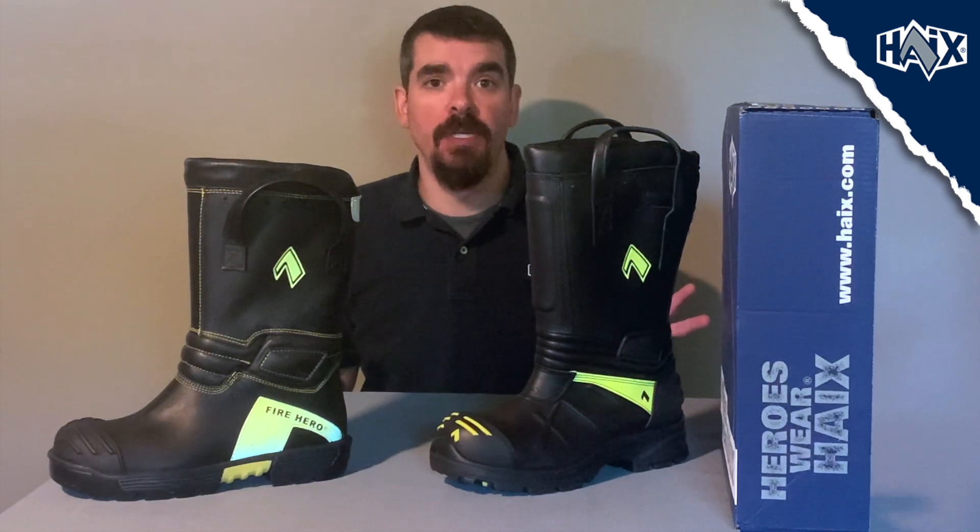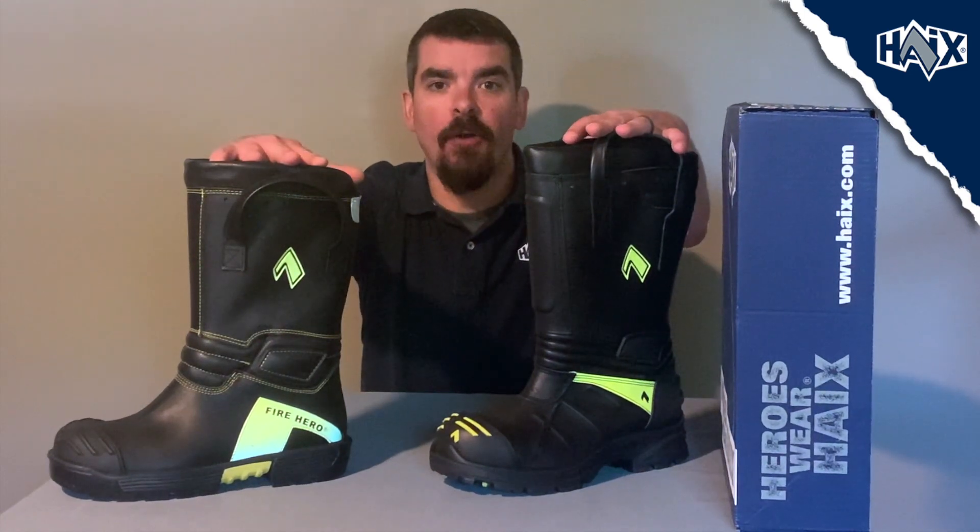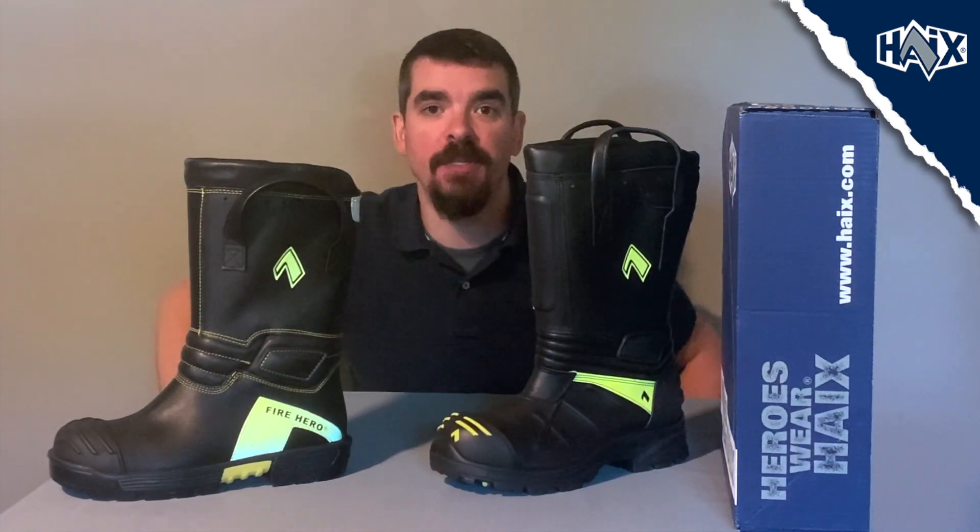Hey everybody, it's Zach here with Hikes, back with another boot comparison video. We got a lot of questions for this one, so today we are going to cover the similarities and differences between the Fire Eagle Air and our Fire Hero Extreme. Let's start off with how these boots are alike.